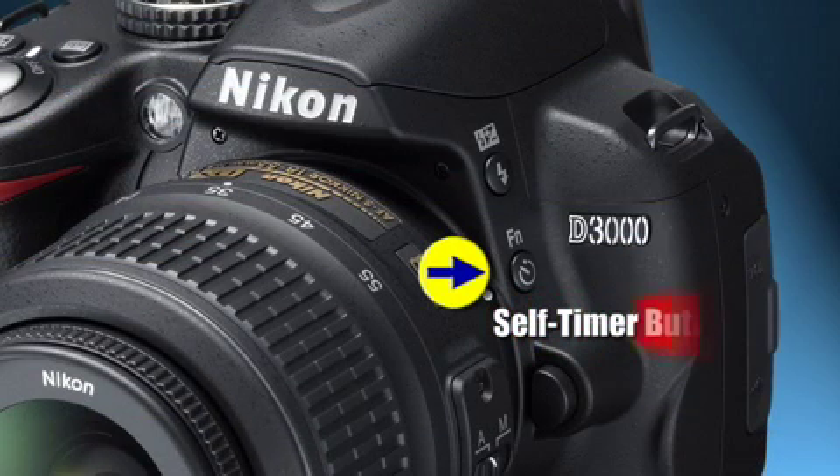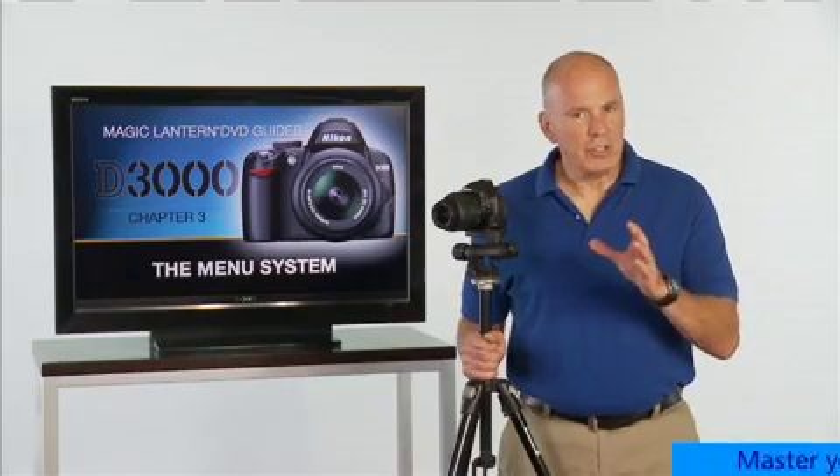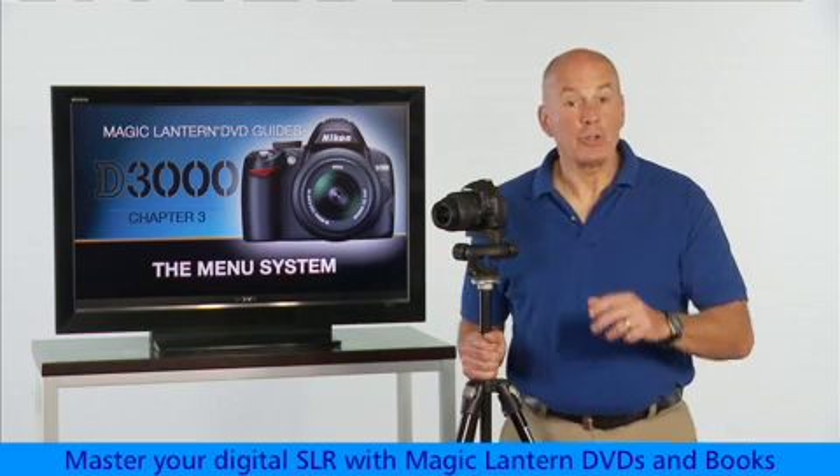The self-timer button on the front of the Nikon D3000 is also called the function button because it can be used for other things besides the self-timer mode. Let's take a look at what the other available functions are and how to choose one of them.